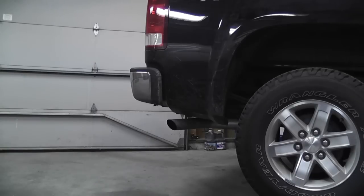First we're going to start with the stock exhaust. That's what that sounds like — stock.